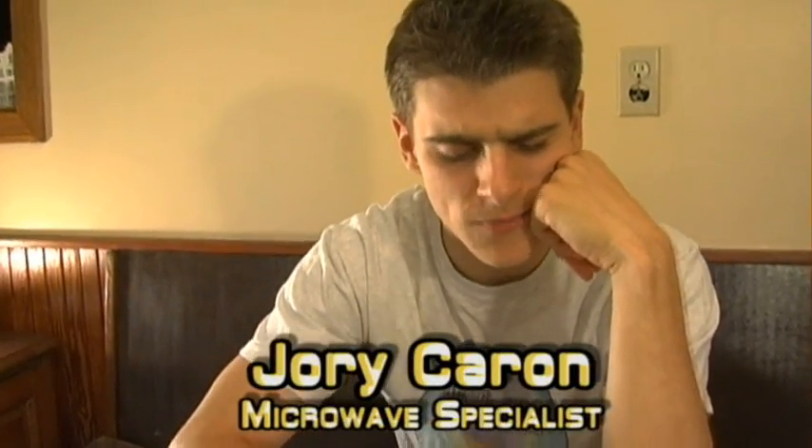Hello and welcome to 'Is It a Good Idea to Microwave This?' I'm your host, Jory Caron. A lot of you have been writing to tell me, Jory, you should microwave a pencil.